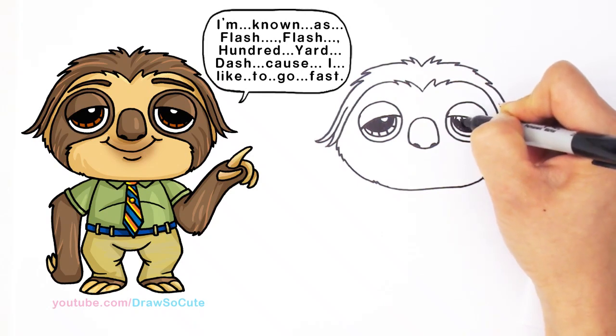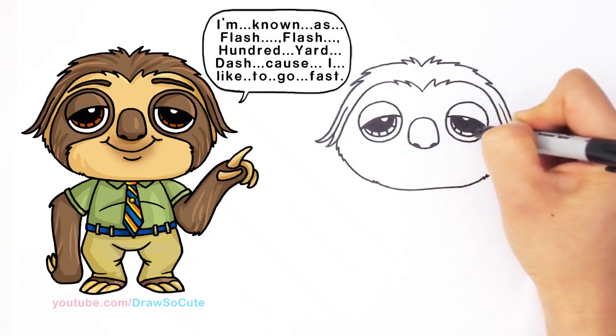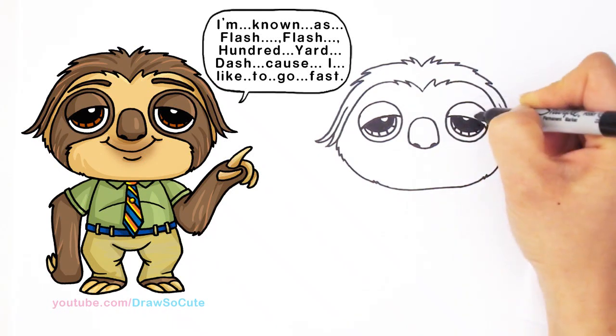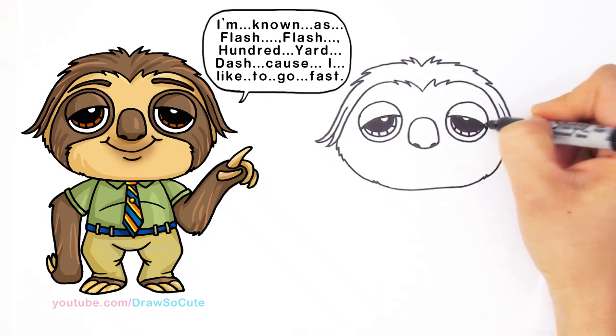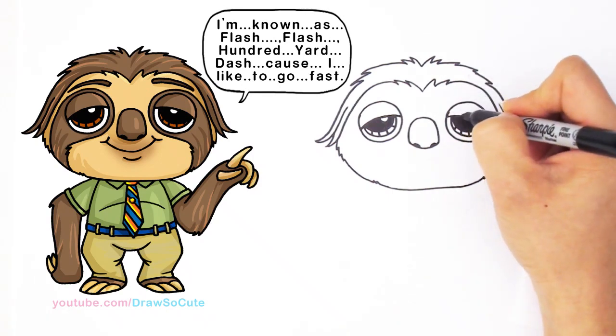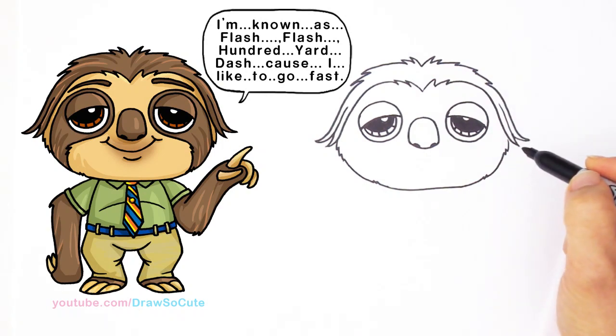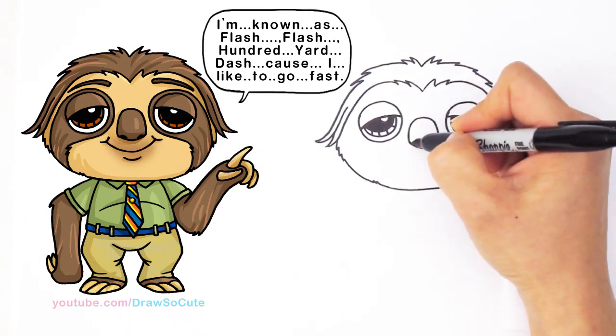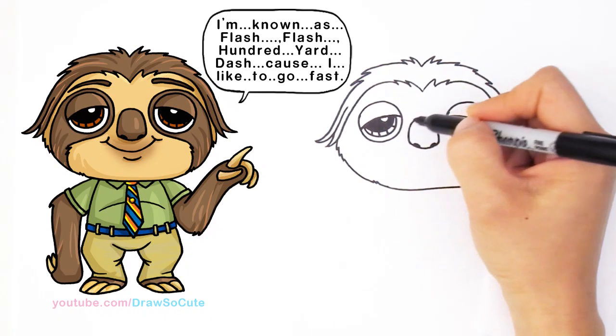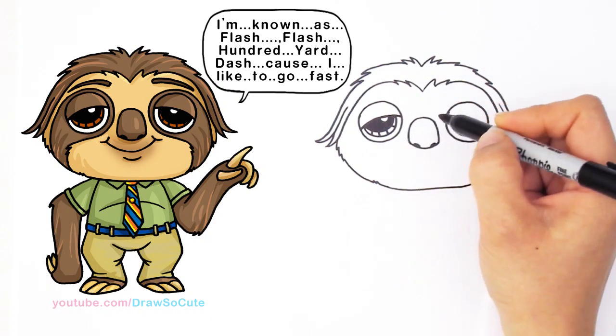Some drawings are pretty straightforward — one sketch and I'm done. But some take a little longer to figure out, and that's actually the fun part for me — the sketching part, making it my own, designing it. That's the part I love most. From here, let's give him a smile.